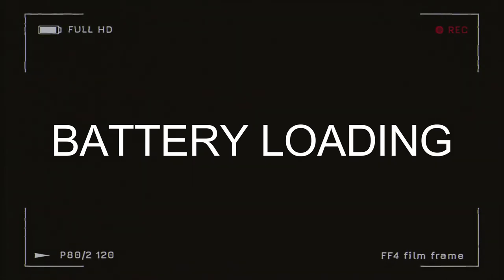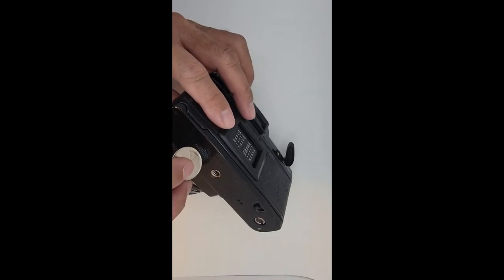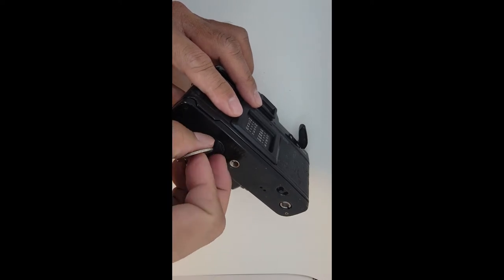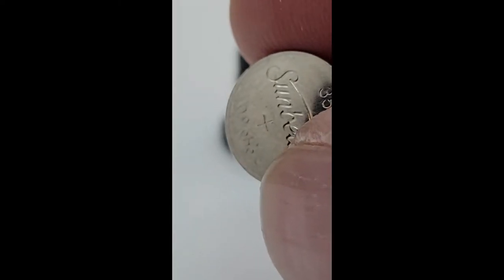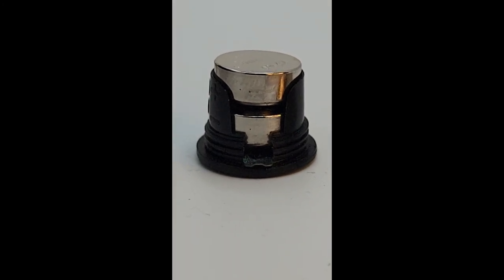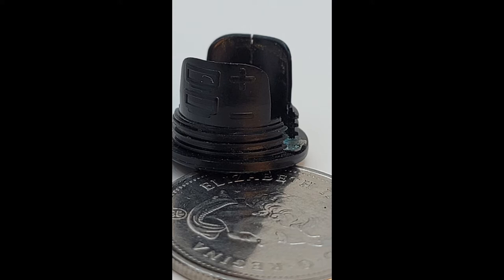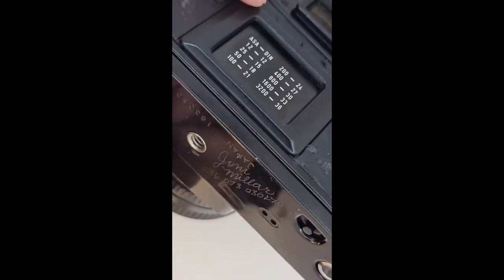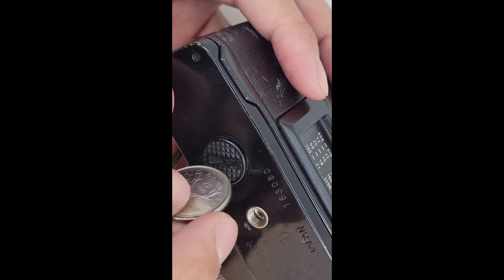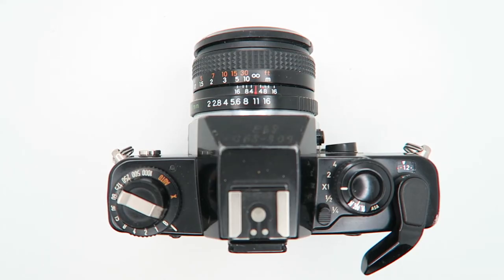For battery loading: first use a quarter or a coin to open the battery compartment. Always check the polarity of the battery — on the back of the battery you can find the positive terminal. You can use two LR44 batteries, which you can buy at any photo store or dollar store. Tighten the battery cover using a coin.